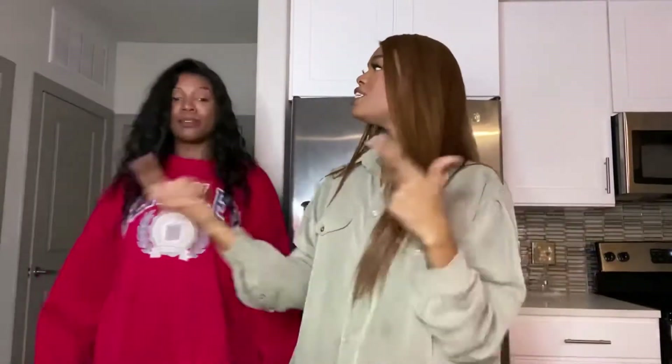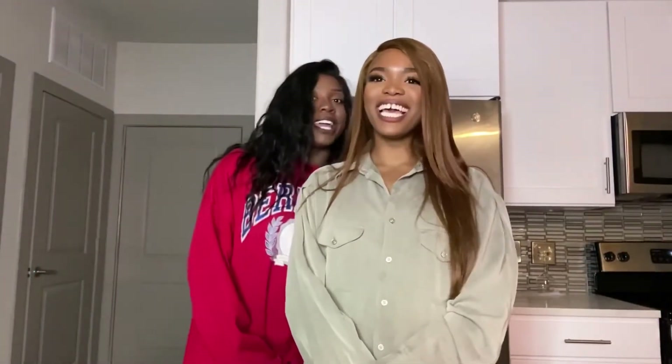Guys, today we are making Mimi's favorite dishes I've ever created. What is that dish? Let them know, Mimi — potatoes! Potatoes and what? Spaghetti sauce! Spaghetti sauce and what? Ground beef! Yeah, baby.